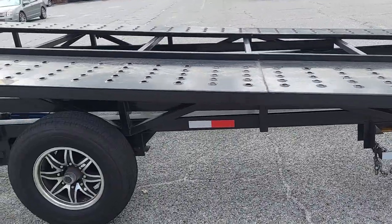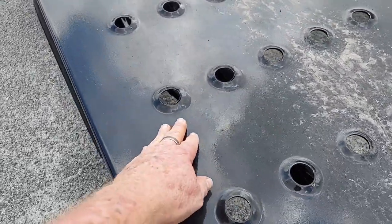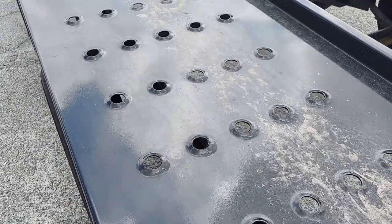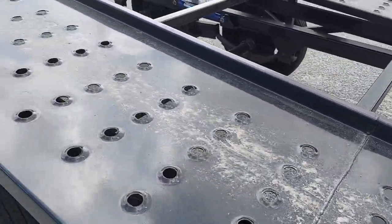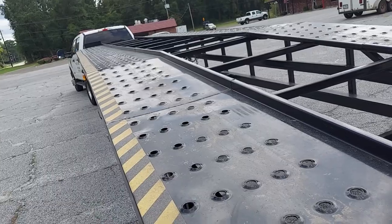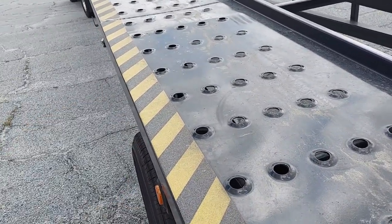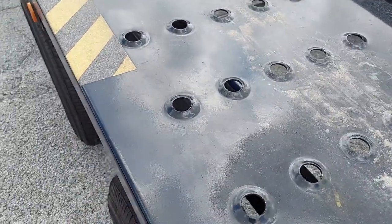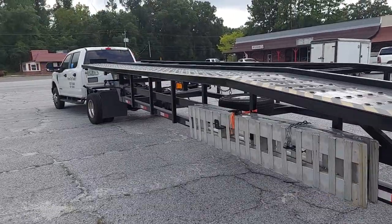These ramps — I was worried in the last video about them getting slick when wet. They do come with a tread pattern option too, but with these smooth ones it seems to do alright; we haven't had a car skid or slip coming up, probably because the angle isn't very steep. We also added tread tape, which helps a lot especially at night — the yellow stripes are really visible in the dark. It also provides grip so your feet don't slip, and the car tires grip it well too.